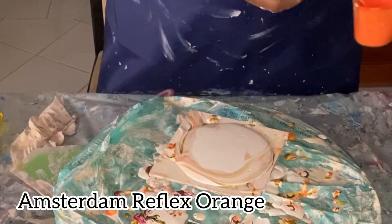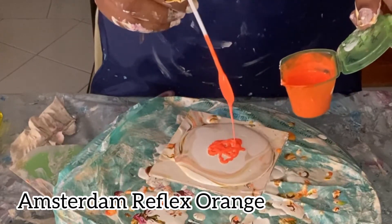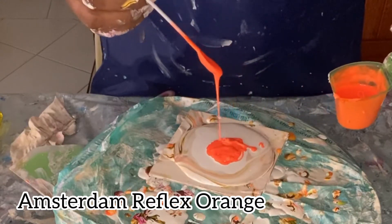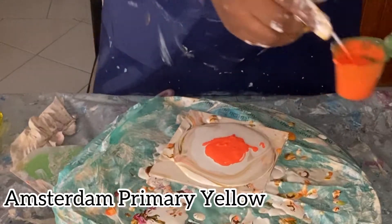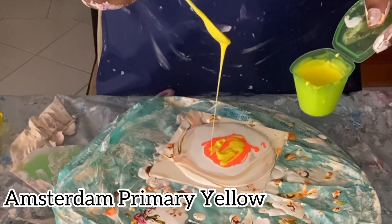Hi all, thank you for tuning in. I hope you're all doing well. I am obsessed with this color combination — I don't know how many pieces I've done so far with this color palette, but I just cannot stop.